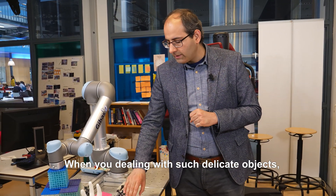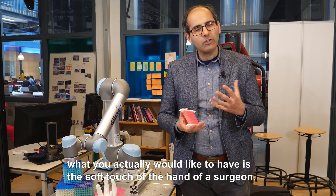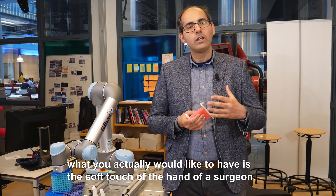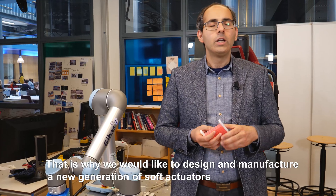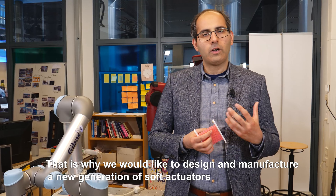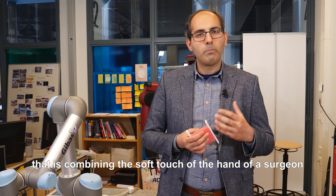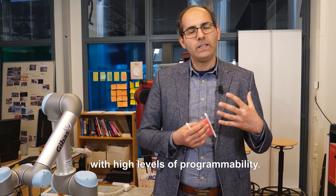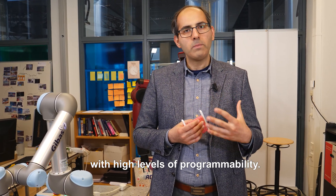When you are dealing with such delicate objects, what you would actually like to have is the soft touch of the hand of a surgeon, which is why we would like to design and manufacture a new generation of soft actuators combining the soft touch of a surgeon's hand with high levels of programmability.